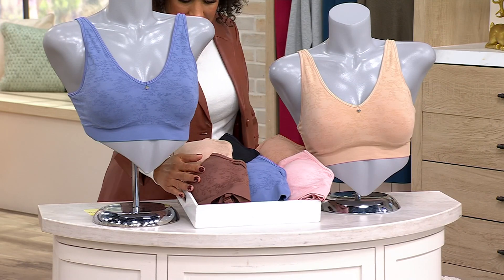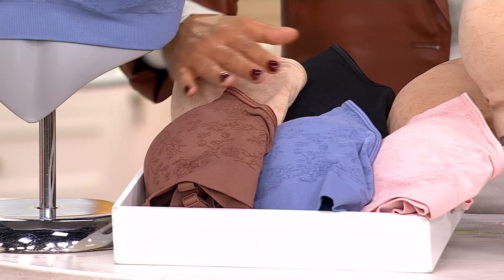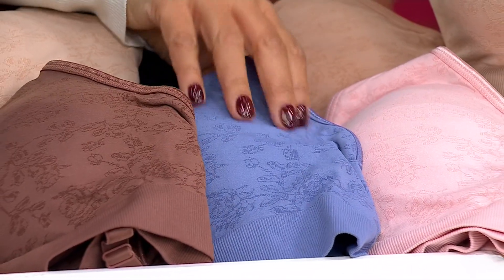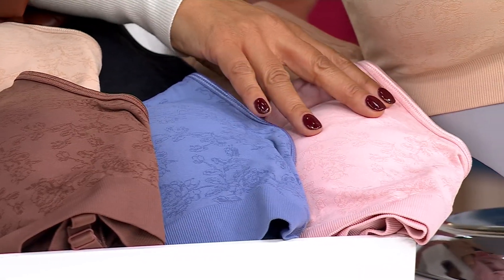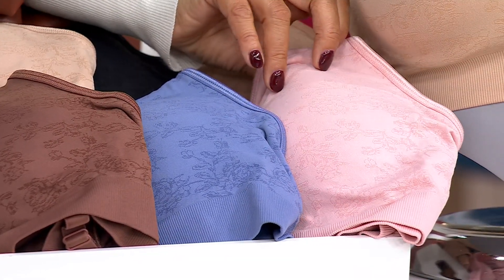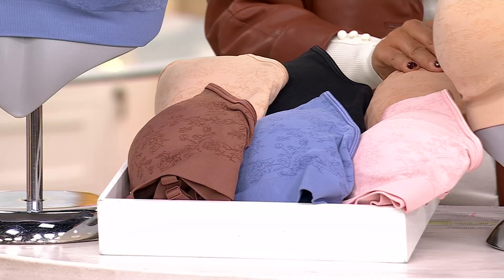Starting with the Sun Beige, and then we have the Ice Blue — it's almost like a periwinkle blue. Then we have the Ballet Pink, your true rose pink. Then the Nutmeg, and then your classic Black.